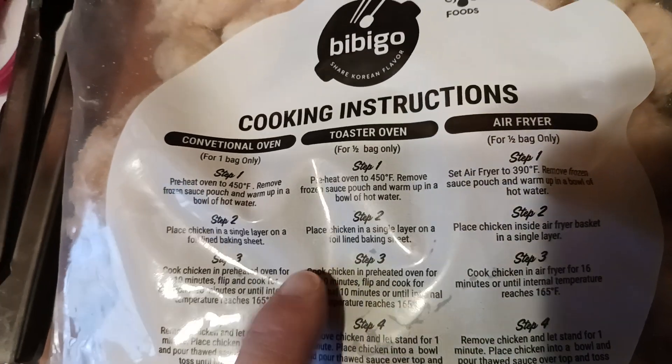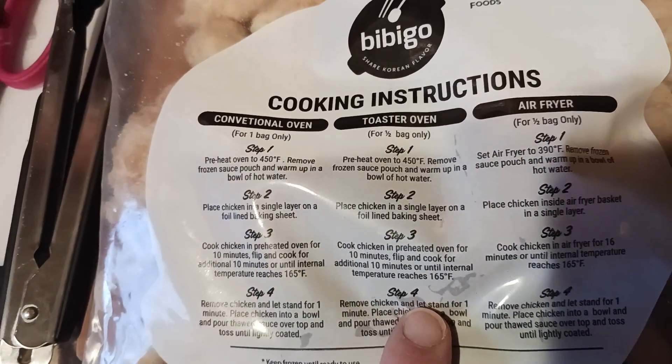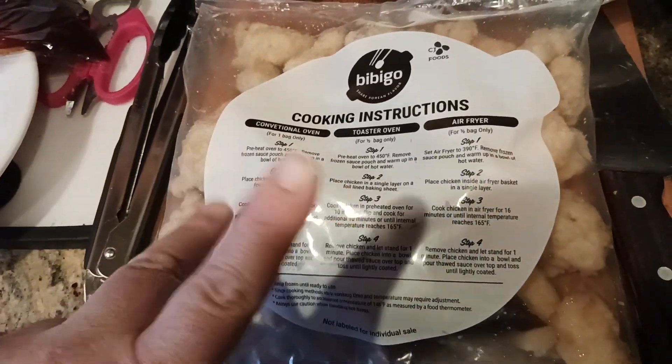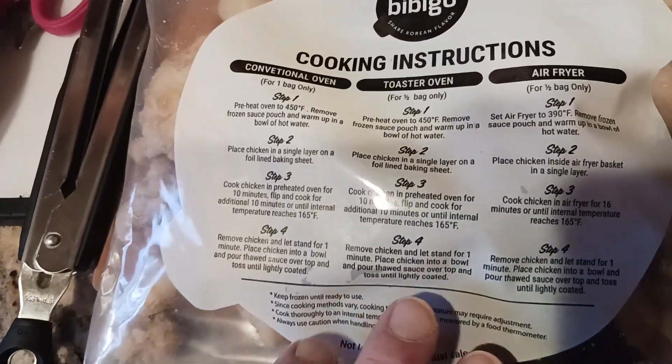Place chicken in a single layer. We did that and then basically cook chicken in the preheated oven for 10 minutes. After 10 minutes, take it out and flip it — we showed that in a previous video. And then step four is remove chicken, which we're about to do right now. Let me show you all the box.